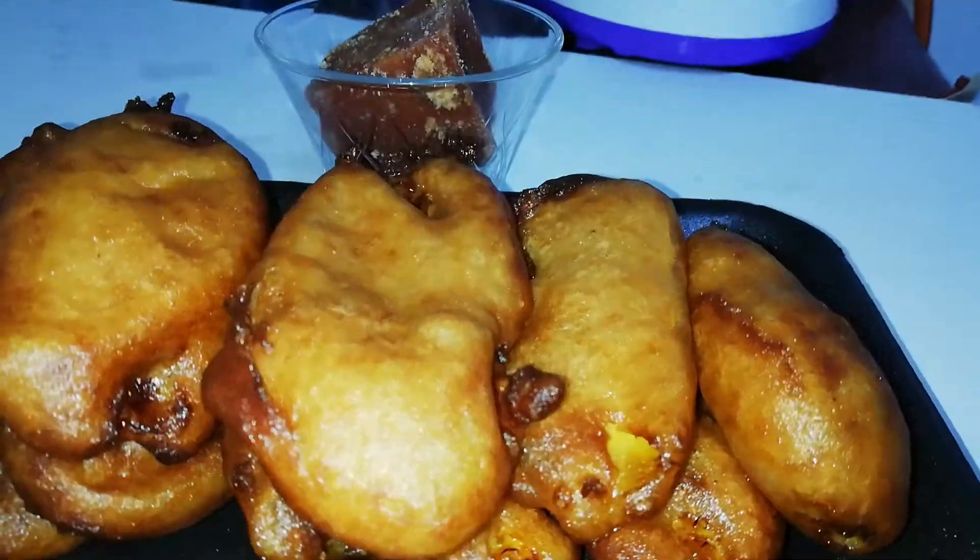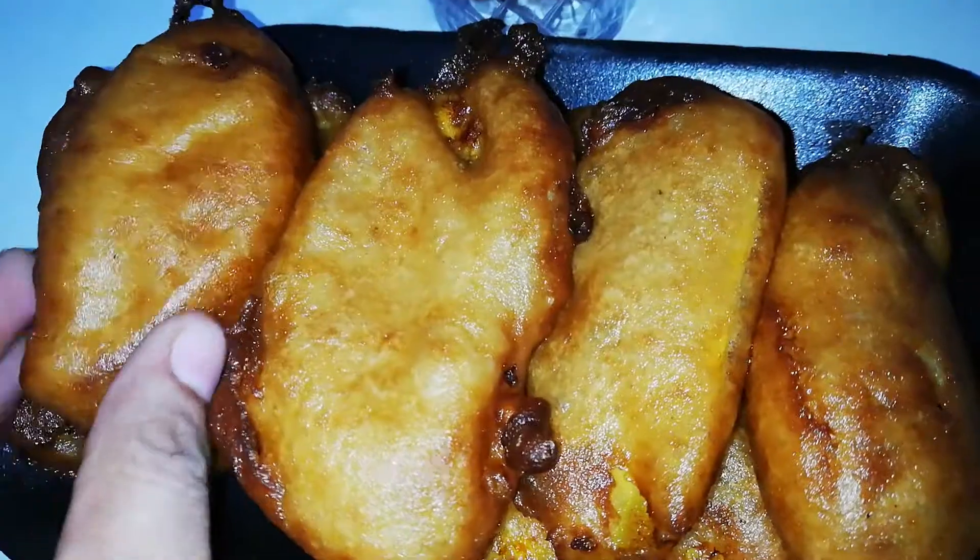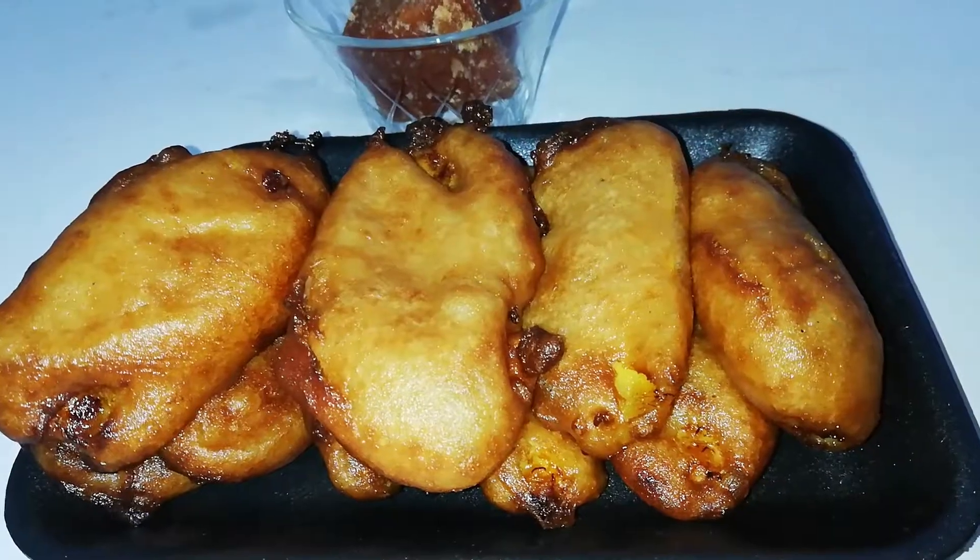Now we are ready for the Godambu Palamburi. It will taste very good.